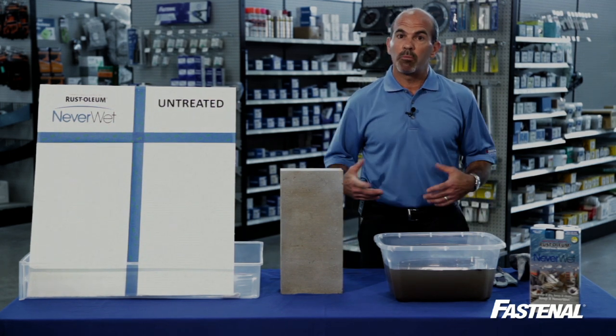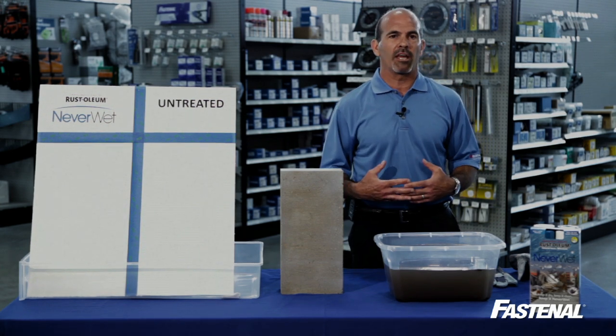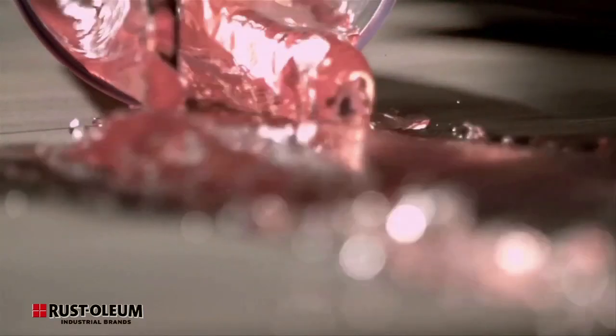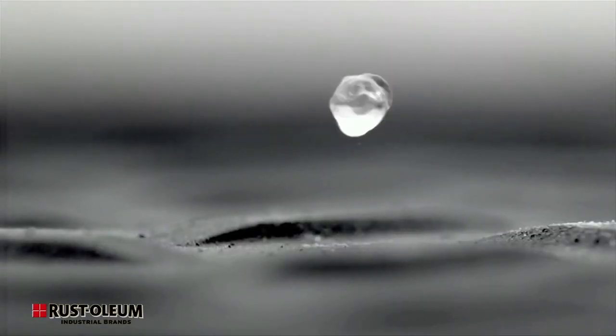Neverwet creates a liquid-repelling surface that will protect from moisture causing damage, corrosion, swelling and shrinking. You can use Neverwet on virtually any surface you want to protect from the elements — wood, aluminum, metal, plastic, leather, and even canvas.